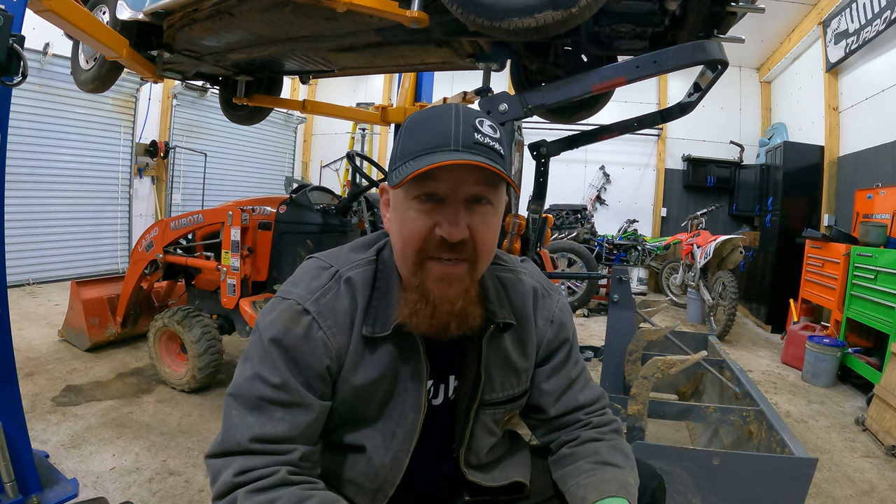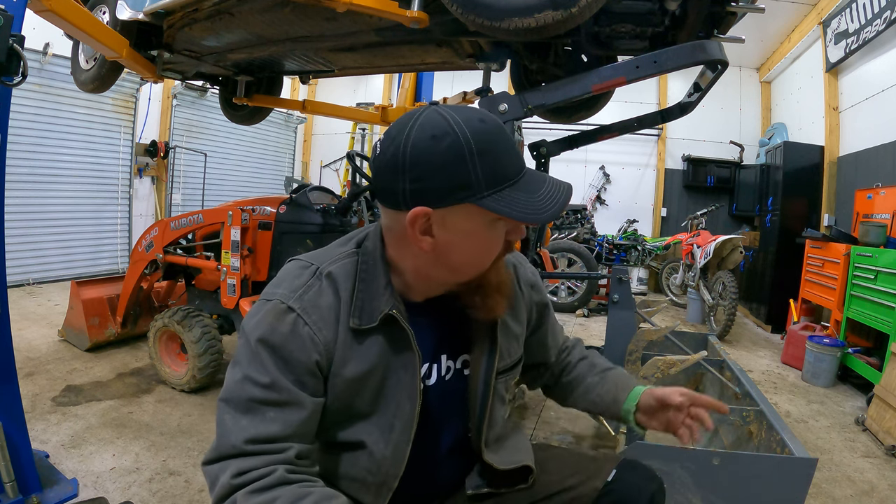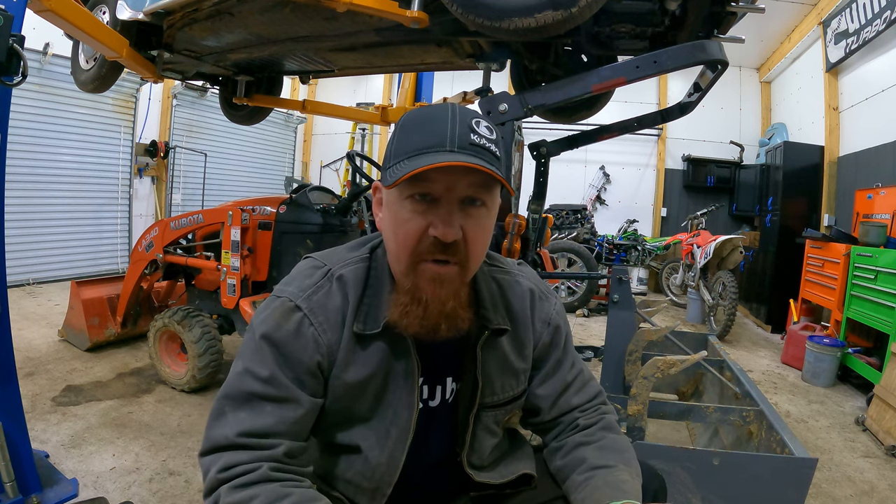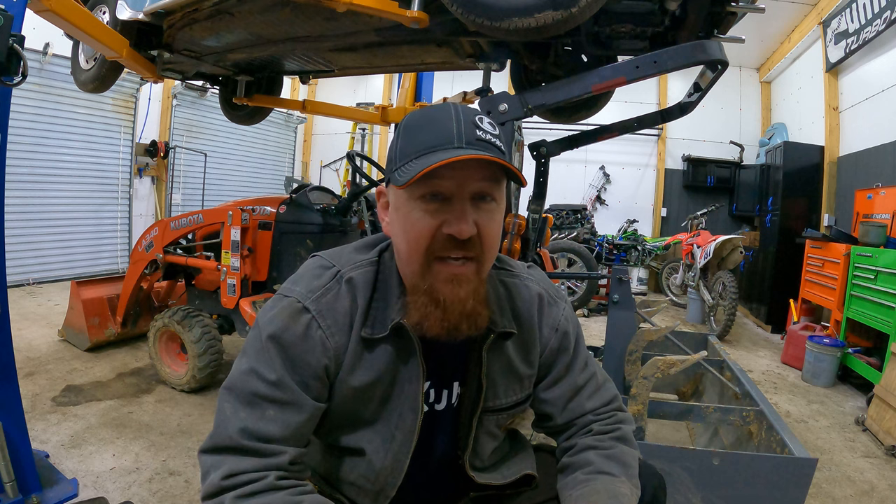If you're going to pull something, either hook to your draw bar or — what I'm about to do — weld a ball on the back of my box blade, because I have a trailer I want to be able to move around. It has plenty of tongue weight but I'm not going to be pulling it with anything on the trailer, just moving it around the parking areas. I want to be able to quickly back in under it, pick it up, and move it around. Same thing applies: you've got the weight of the box blade and the weight of the trailer itself. When something is hooked to your three-point hitch, it can raise up — there's no down pressure on that.